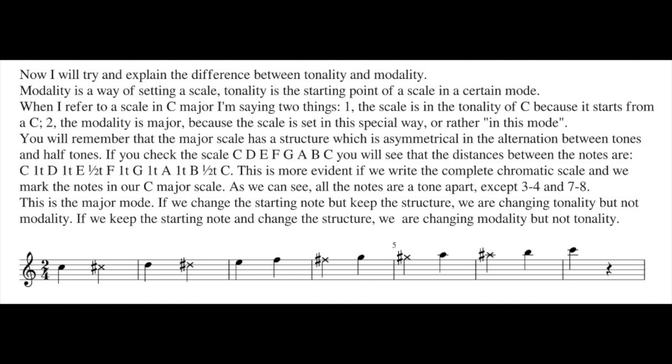Finish. And now something more interesting. I will try to explain the difference between tonality and modality. Modality is a way of setting a scale. Tonality is the starting point of a scale in a certain mode.